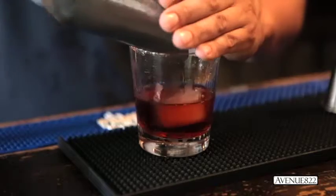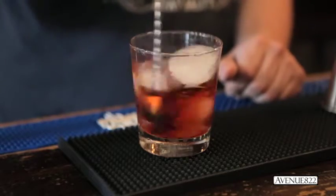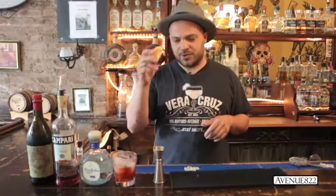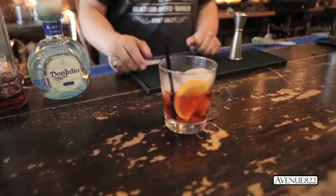Just add ice and blend the ingredients together. Give it about 20 stirrers just to properly dilute the cocktail. And we garnish the drink with an orange slice. The NWA — Negroni with attitude.